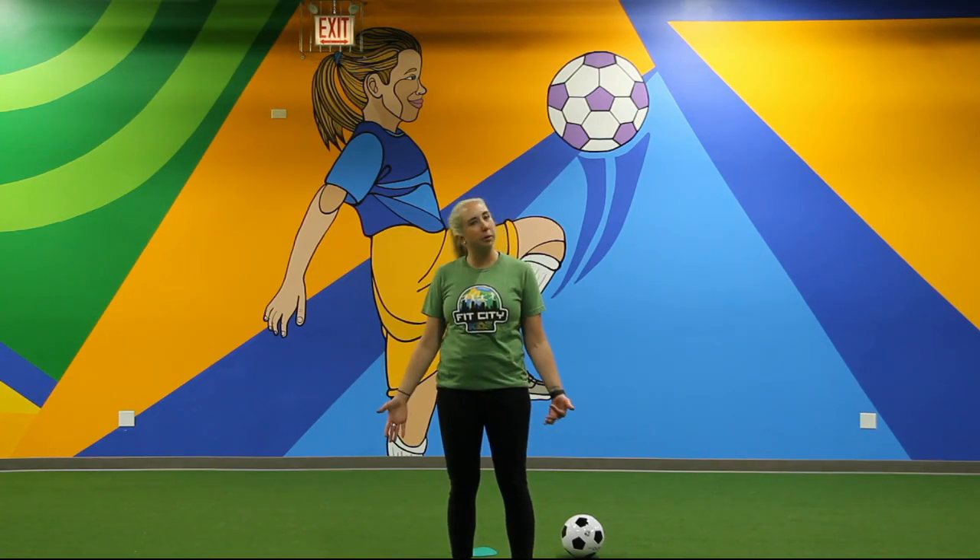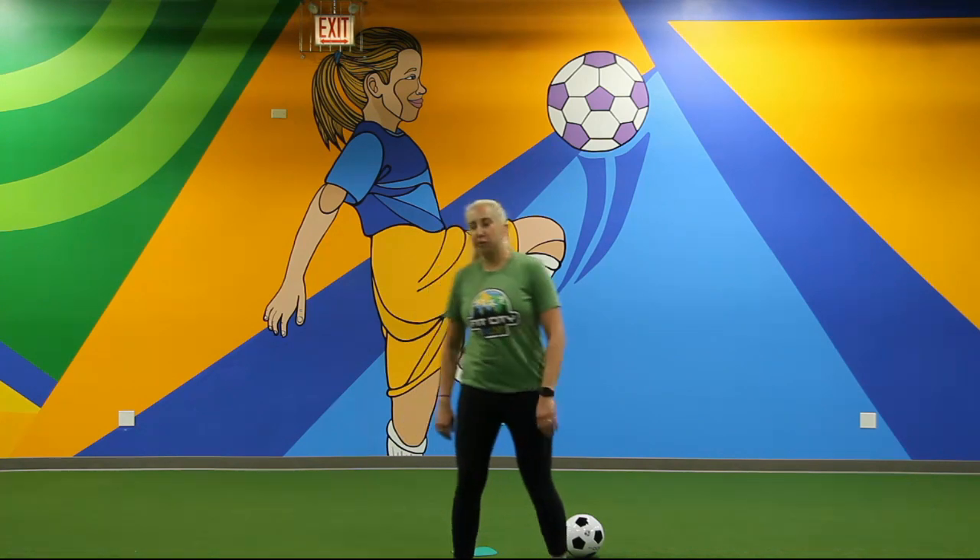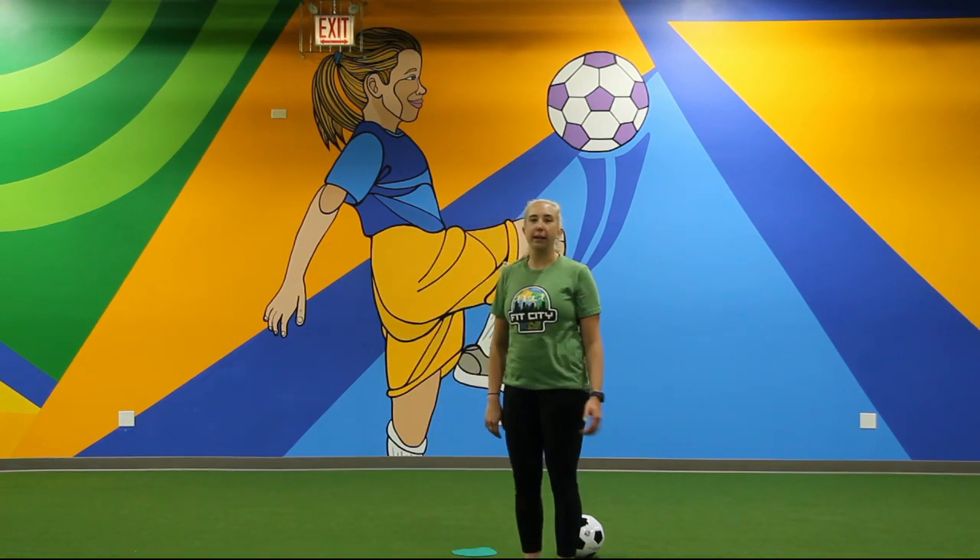Hey Fit City families, Coach Kerry here with a how-to dribble a soccer ball video. All you're going to need is a soccer ball, and we're going to get right into it.